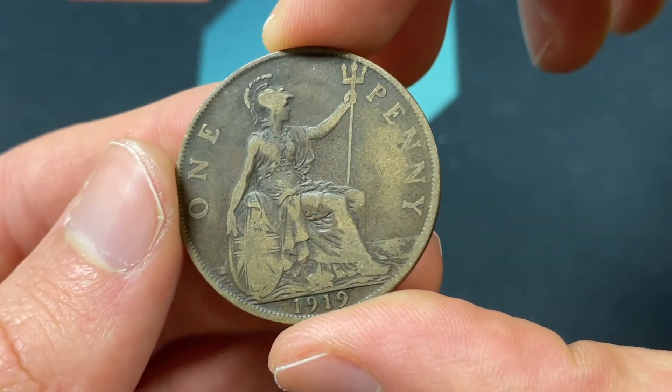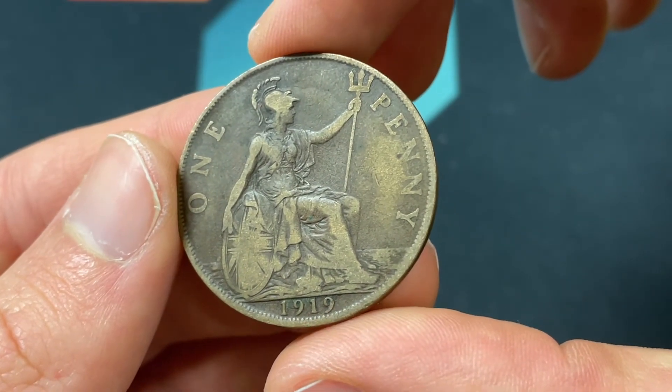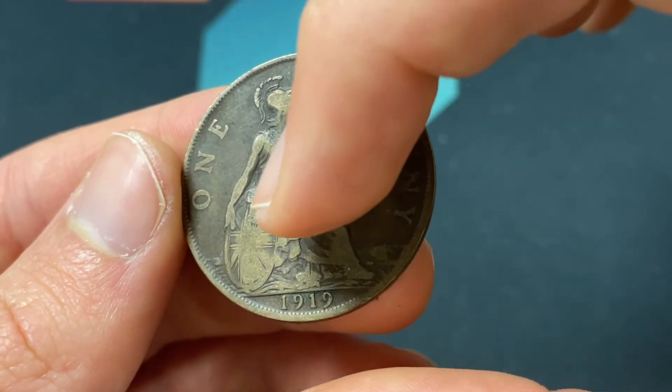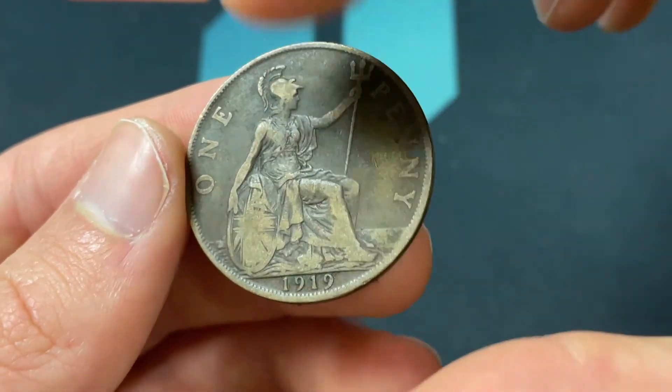The back of the coin shows Britannia, which is like the embodiment of Britain as an entity, holding the Union Jack in the shield, which is their flag, and then a trident in front of a sea.